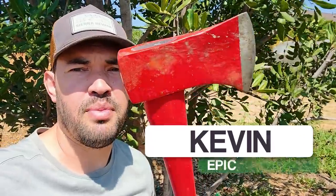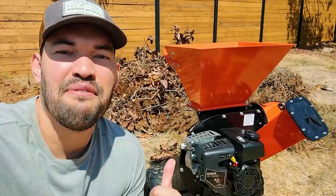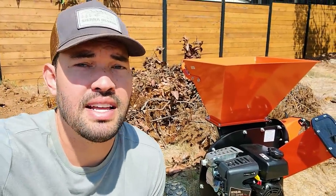Today, my friends, we're doing the unthinkable and we're chopping down this tree right here and shredding it. I finally did it — I went and bought a chipper shredder. This is a gas powered one. I wanted to go with gas because quite frankly, the electric ones are twice as expensive for less performance, so it just didn't make sense.